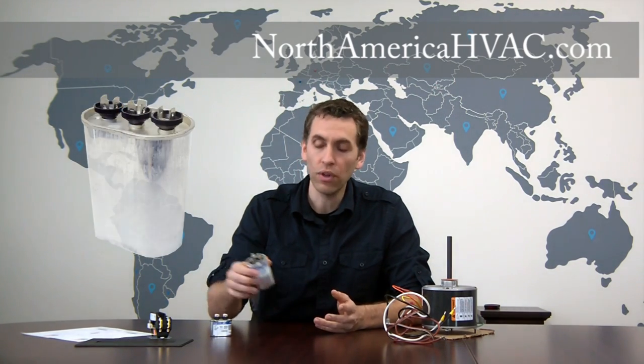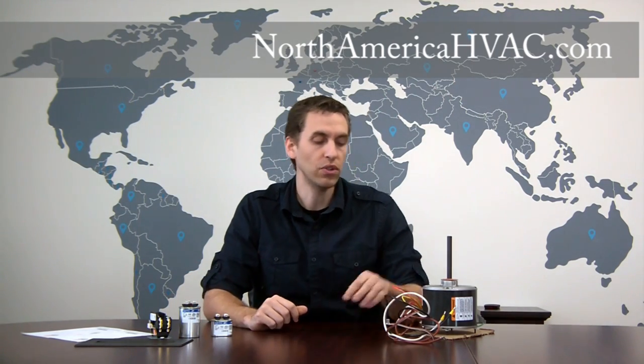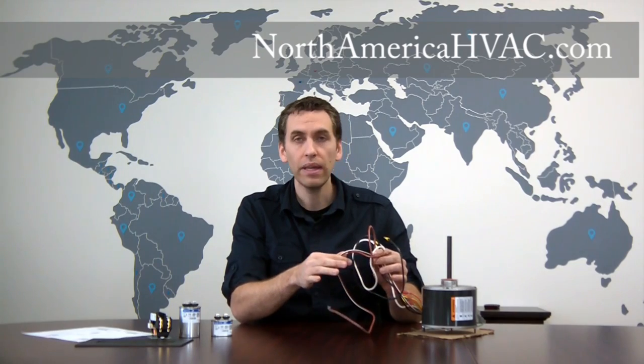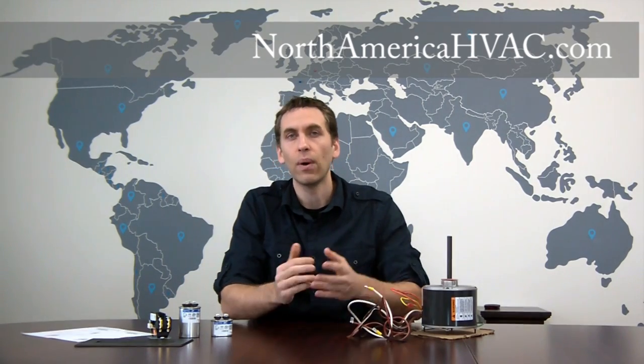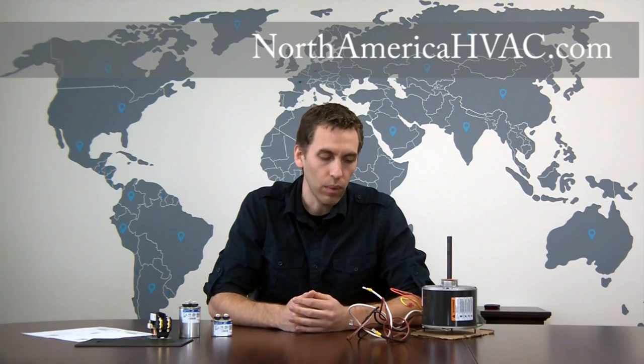So if you do have a dual and you don't want to add a single to your unit, what you can do is take this four-wire motor, take the brown wire with a white stripe, and just tape up the end — tape it out of the way. That will leave you with three wires, and you can watch our video on how to install a three-wire AC condenser fan motor and get going that way.